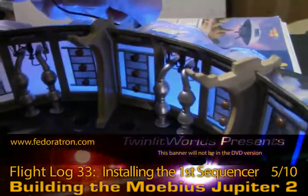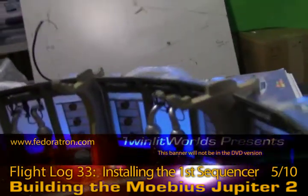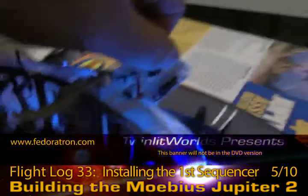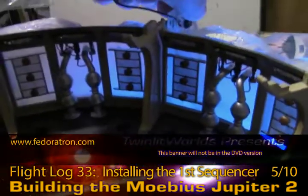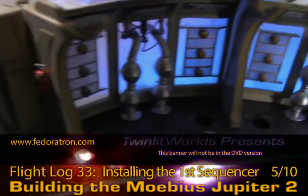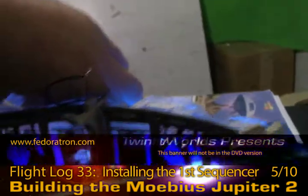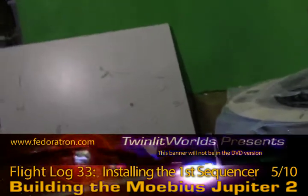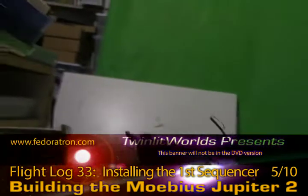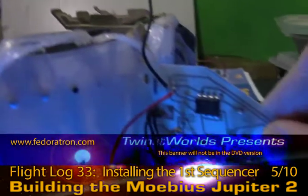One of my concerns about installing the sequencer behind this wall here was that I wanted all the light to bounce back into the freezer walls themselves. What I'm finding is that having the board attached right here, there really isn't the shadow going on that I thought there would be on either side. I had thought that light would get blocked, but I think this is really going to work out.